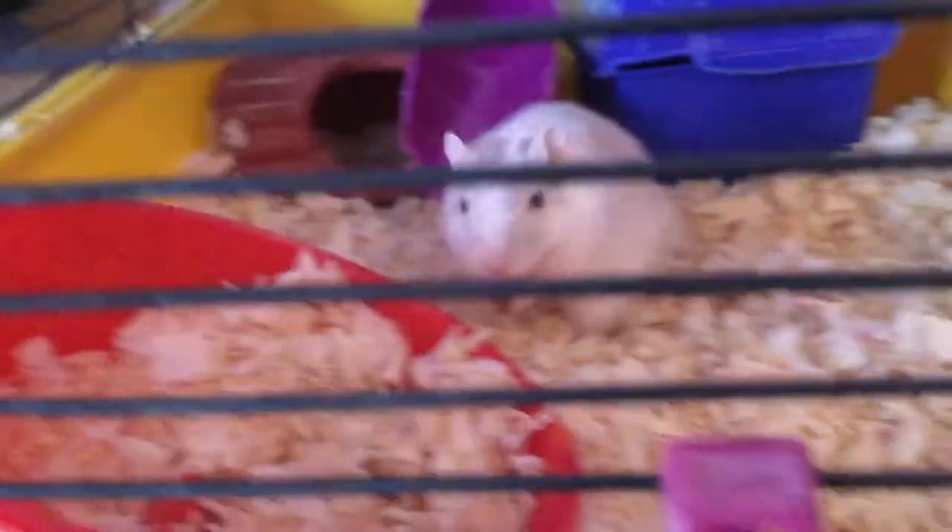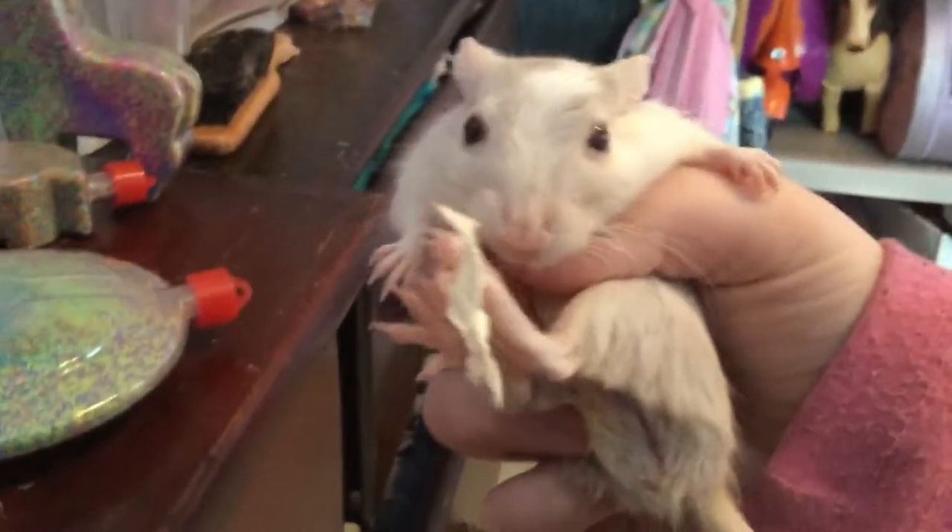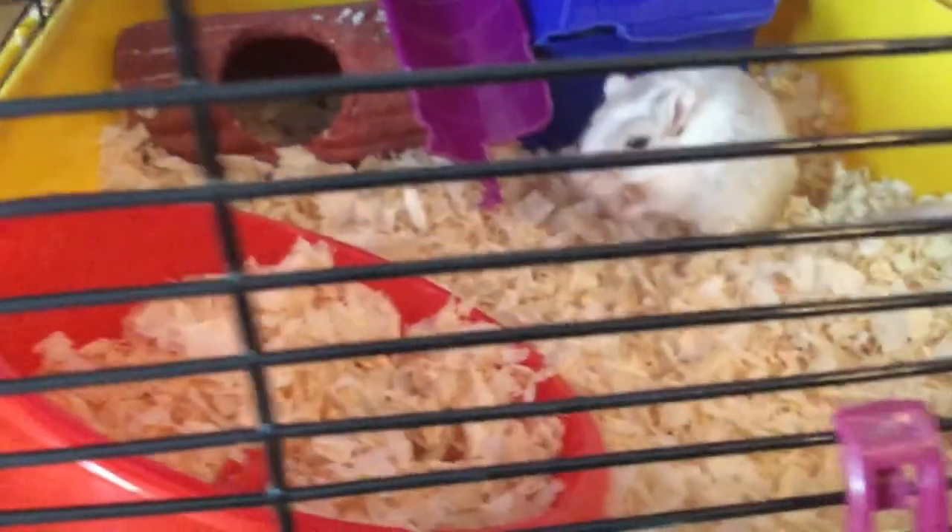Cupcake doesn't escape — even if I leave the door open he doesn't escape. He's a really good boy. You want to make sure you check on them and see if they have their teeth or anything. He's really adorable.